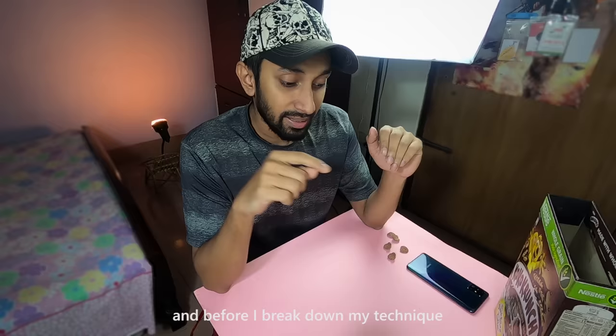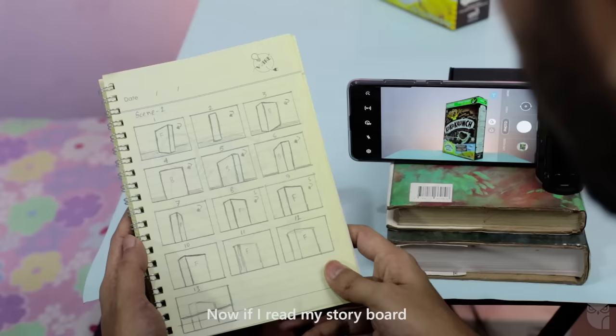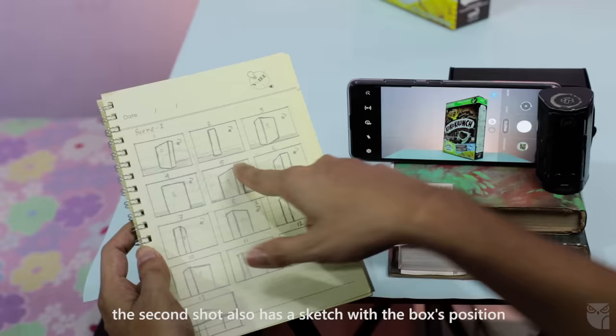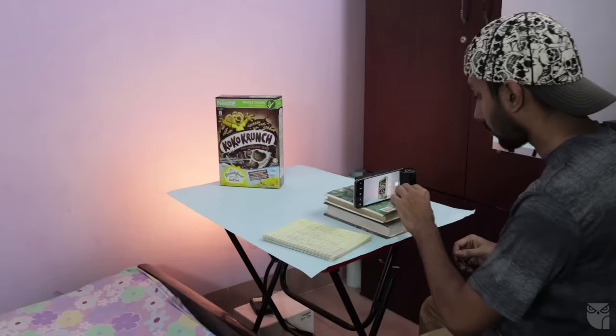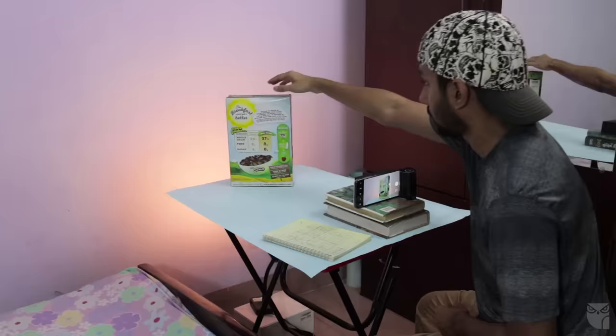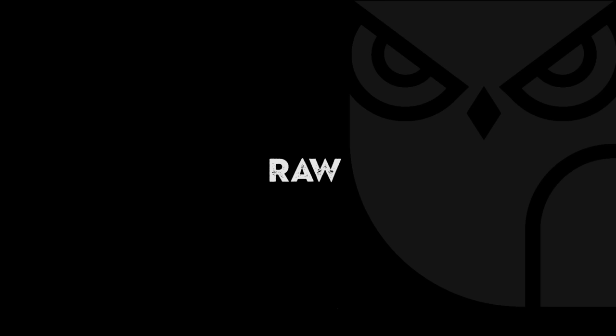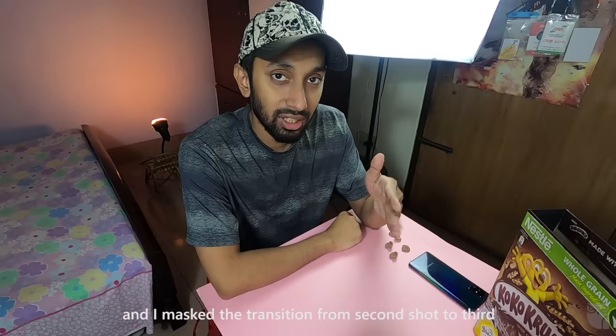This was the setup and it was very simple. I want to make an important note about the second shot — I used a storyboard. The first shot is sketched by the box, the second shot is sketched by the box, and the third shot is sketched by the box. The box is filled with a built-up view and the third shot is masked in the second shot.